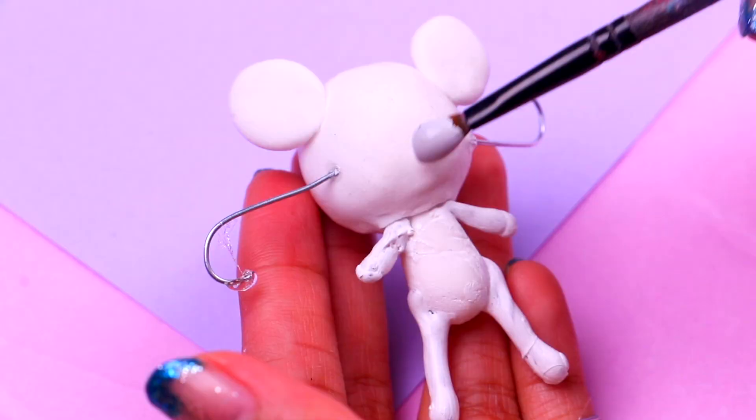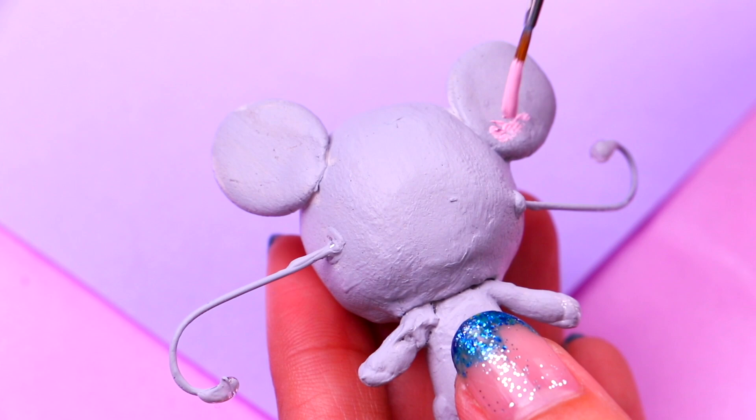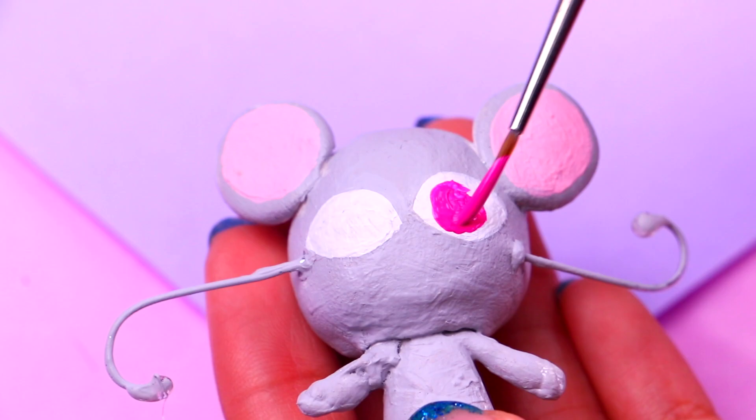We're gonna paint Moolah's body with some pale gray acrylic paint. In the Chinese horoscope, mice are symbols for many things including success, ambition, and kindness. For the inner part of his ears we're gonna use a little bit of pale rose acrylic paint — this is gonna make him look ultra cute. Then we need to paint his eyes. For the final touch we're gonna use some hot pink acrylic paint, then paint the pupils and a few details of the mouth, and Moolah will be ready.